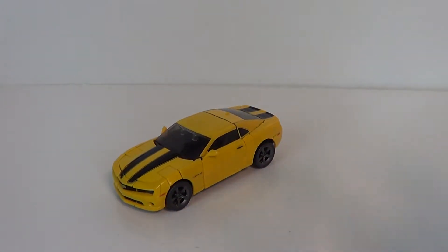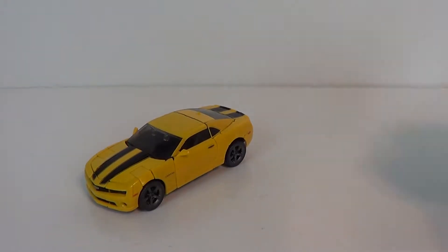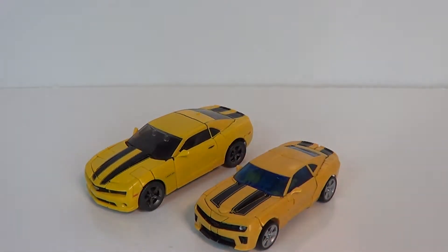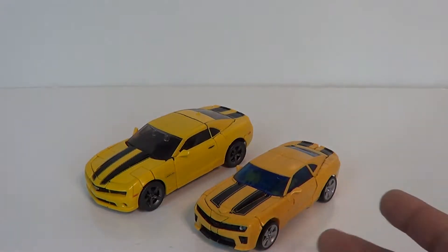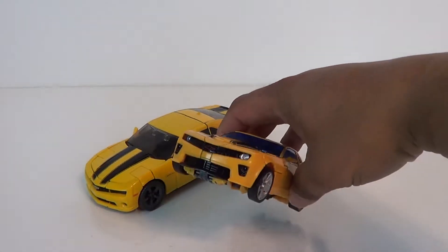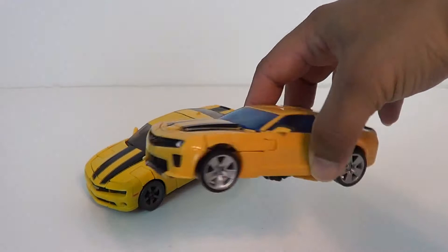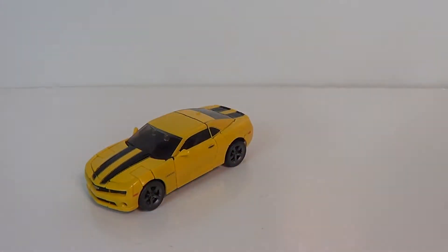Let's bring in a couple of comparisons. I don't have my Human Alliance series anymore — after they ended that series I decided to stop collecting them. What I do have is probably the best deluxe Bumblebee we got, and that was the Battle Blades Bumblebee. Very close in design. This is more of a movie one design, which we saw later on with the new scoop fender and the blacked-out parts. Here he is next to a standard comparison.